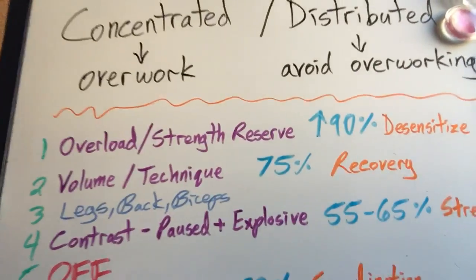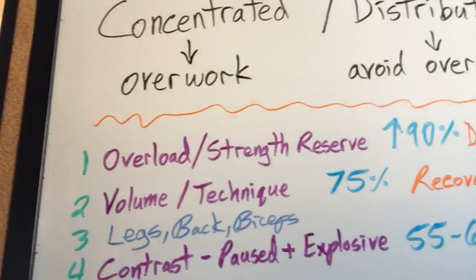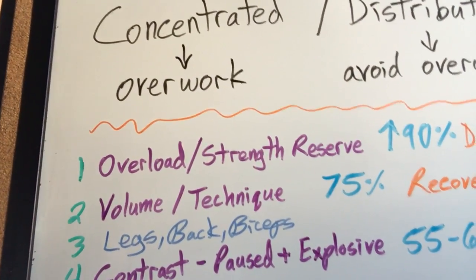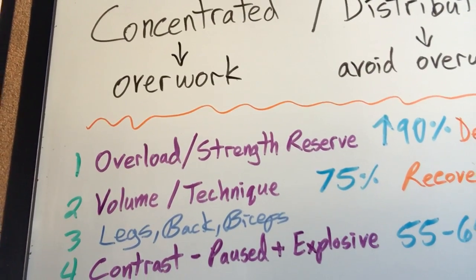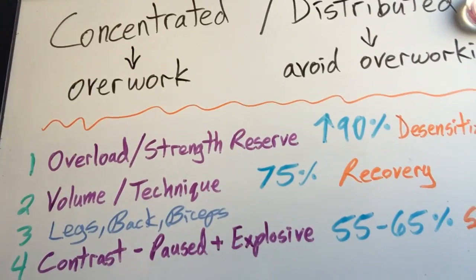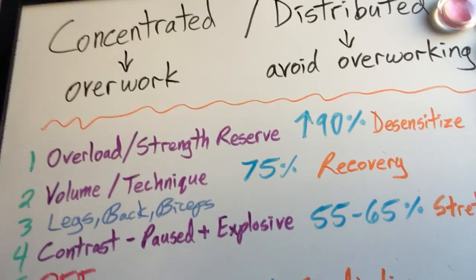That's going to be a very demanding day. So the second day, the purpose is to facilitate recovery and get in some practice — this will help grease the groove, improve inter- and intramuscular coordination the most by doing high volumes of work where you just try to work on technique using roughly 75% of your max, or something you could lift for 10 reps.